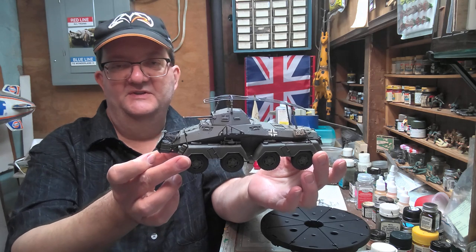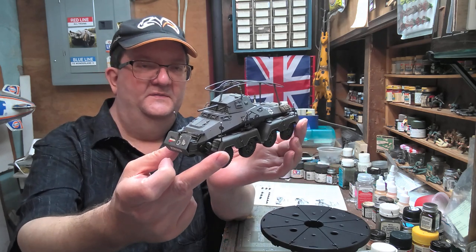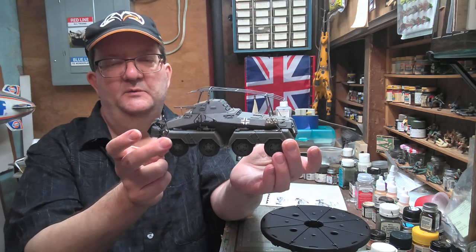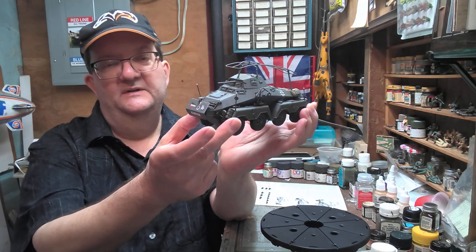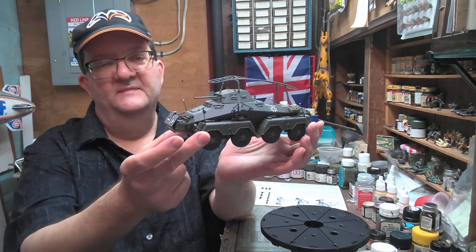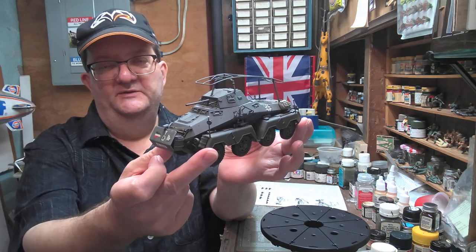There are a lot of painting possibilities: the North African campaign, the Balkans, the Battle of France, Poland, and so on. I think this armored plate on the front came later, probably added for the war in Russia and North Africa, so you'd want to build it without that front battle plate for the Poland and French campaigns.